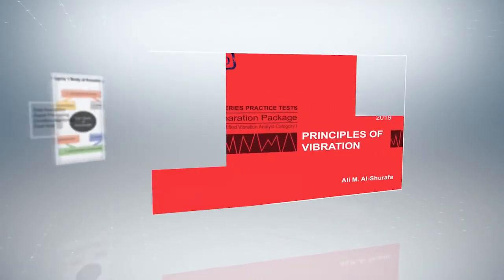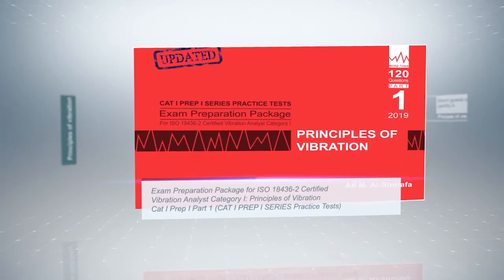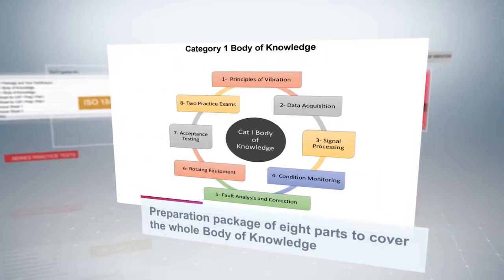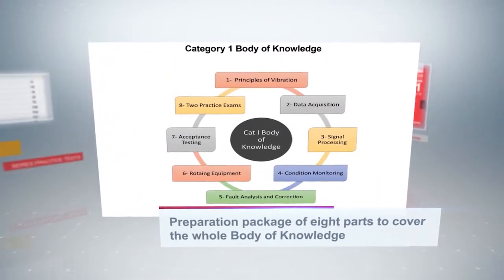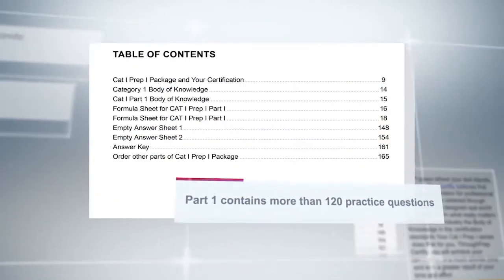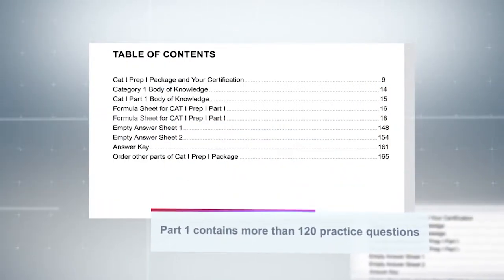I'll take you through Book 1 of this series, Principles of Vibration, to have a glimpse at its contents. Each book of the series covers a part of the body of knowledge required for the certification standard. Principles of Vibration, Book 1, like other parts of the series, includes a formula sheet and a question bank.